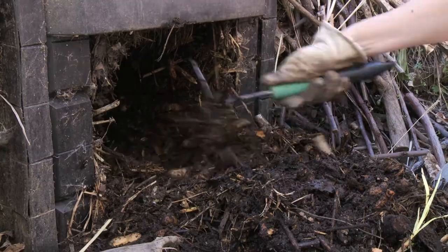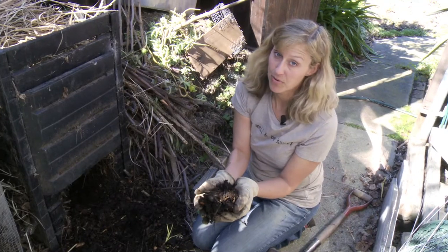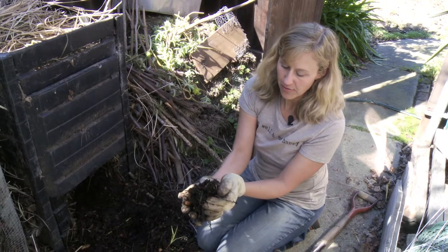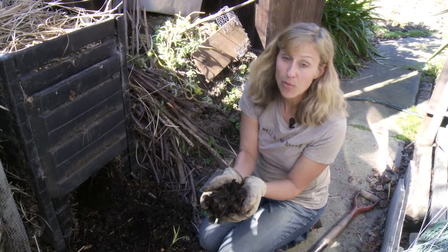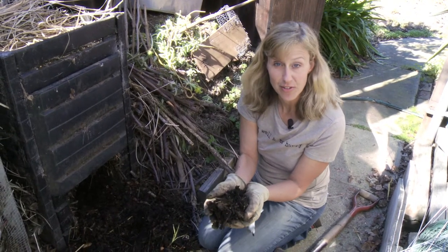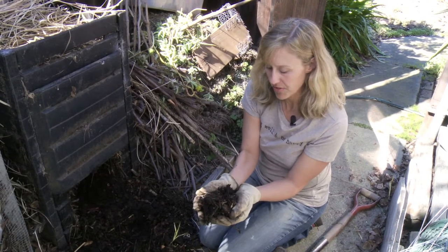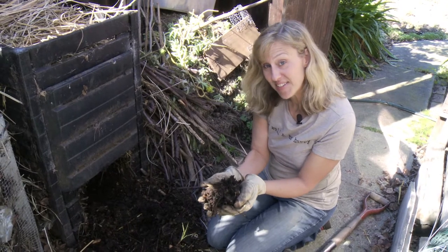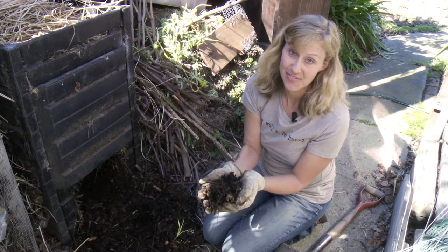Depending on how old your compost is, there may still be little chunks of wood or different recognizable items that you don't necessarily want to put on the ground around your fruit trees or whatever plants you're composting. So you need to sift the compost, and next I'm going to show you how to sift the compost with a homemade compost sifter.